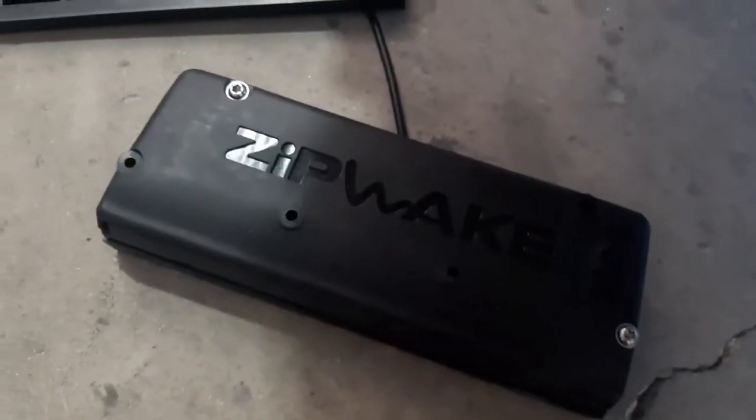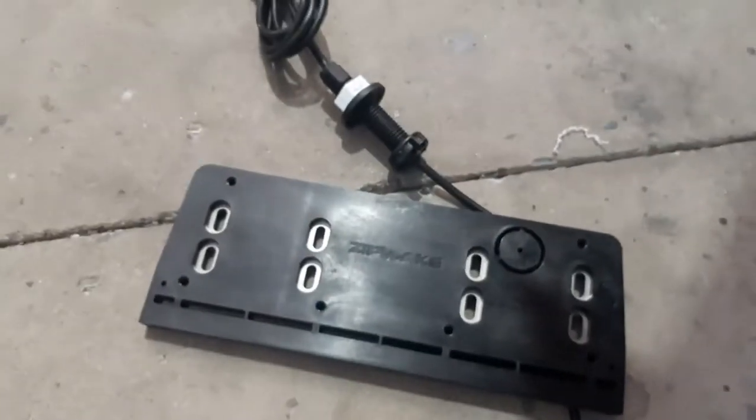Replacing a pair of these with a pair of these by using a pair of these adapter plates.